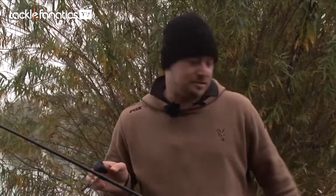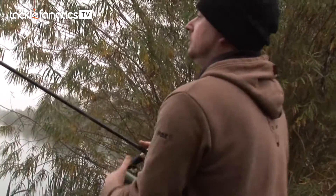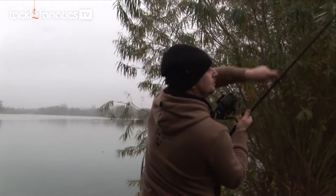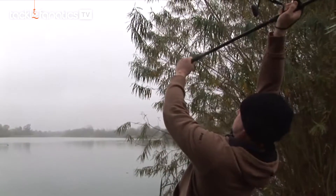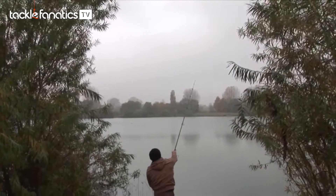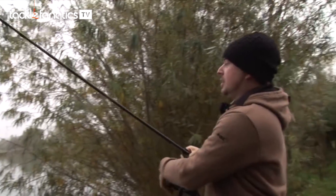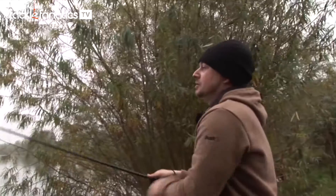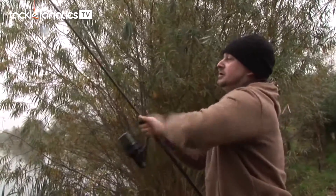So they are an out-and-out casting rod, and we'll just show you one in action. As you can see, the rods are an out-and-out casting tool — they are a really fast tapered blank, and in testing we've had these rods cast in excess of 200 yards. So they are the perfect accompaniment for long distance fishing.